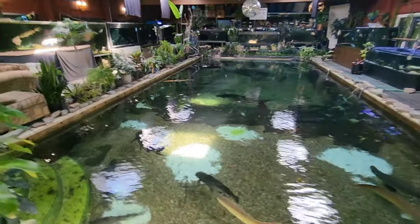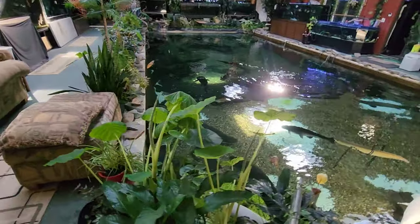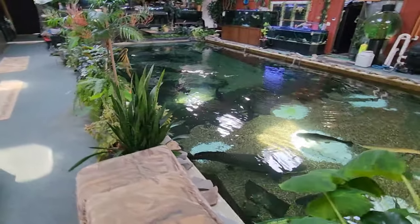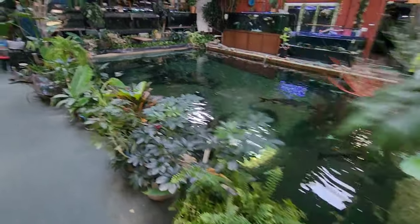Good morning everybody. Big Ridge here with Hile Fish Rescue, coming to give you an update. Right now, Josh is gone — he left for Mexico. If I go, I'll be leaving Monday. Today's Friday.